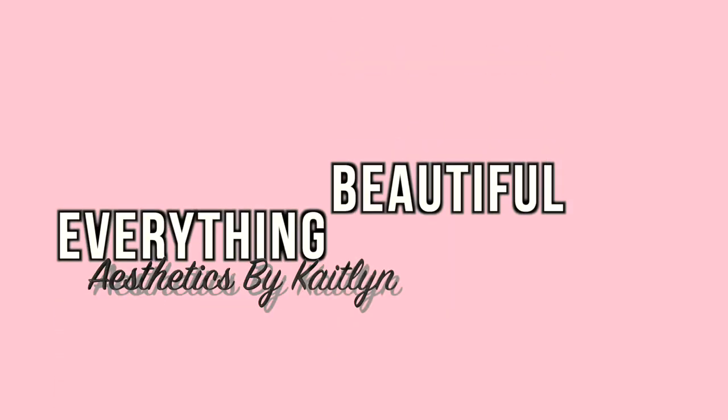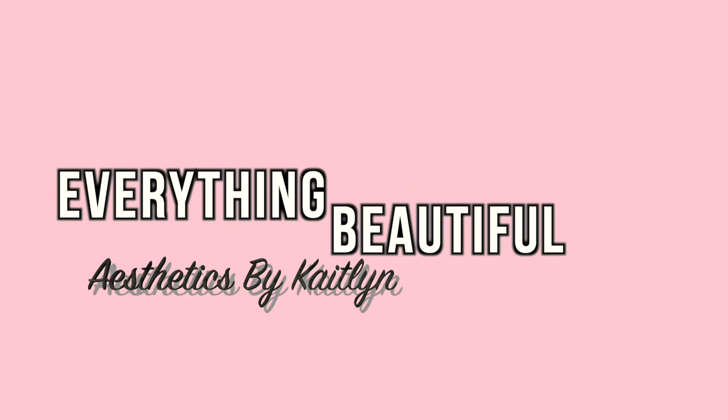Do they fade? Do they smudge? Do they patch? Do they smear? This is what it's looking like. Hey guys, welcome to this week's Fab in Five!